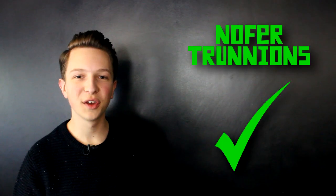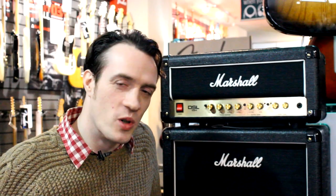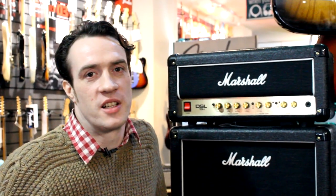The turbo-encabulator has now reached a high level of development and has been successfully used in the operation of no-4 trunnions. Moreover, whenever a bare sense score motion is required, it may be employed in conjunction with a drawn, reciprocating dingle arm to reduce sinusoidal depleneration.